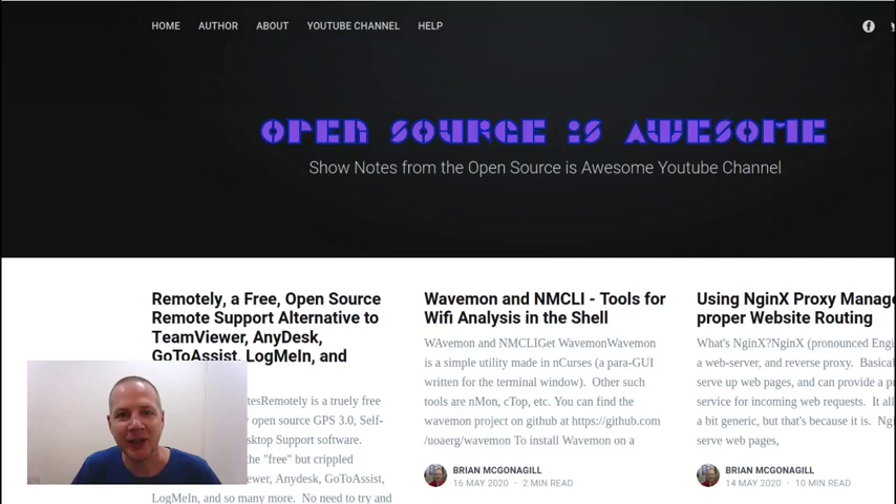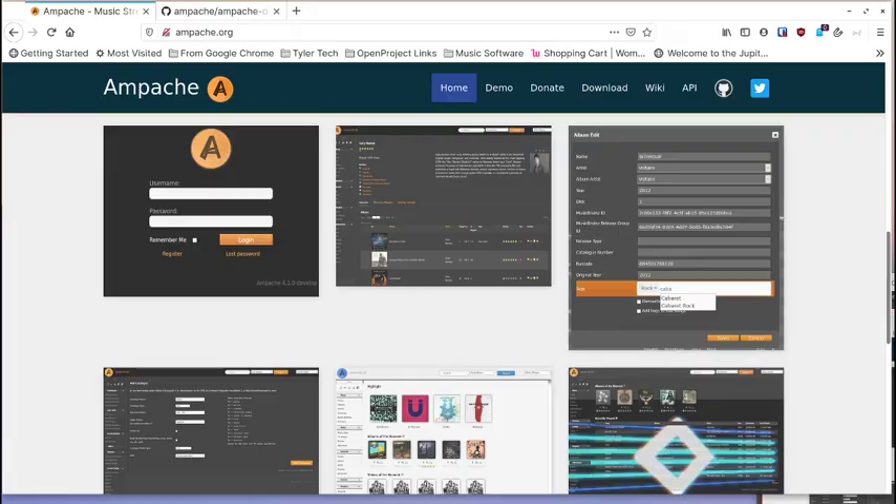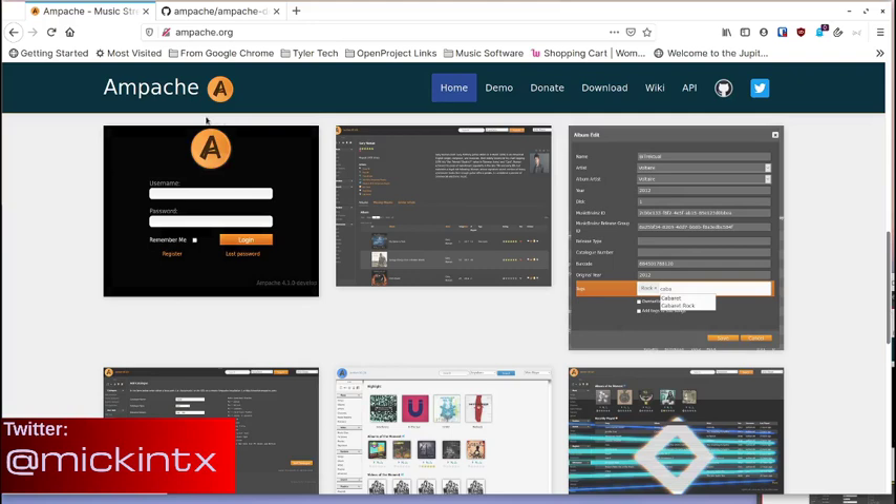Hey, it's your open source advocate, and every week I bring you new open source self-hosted software that is absolutely amazing. I hope you'll like, subscribe, and tell your friends about this channel so they can come along on the journey with us. Now let's get started.